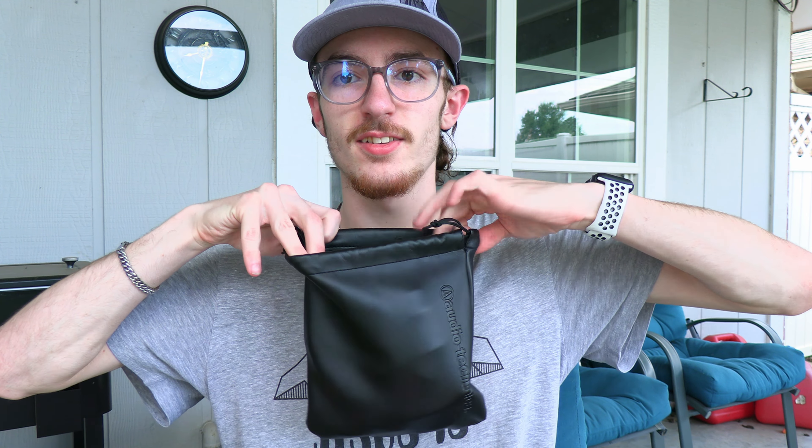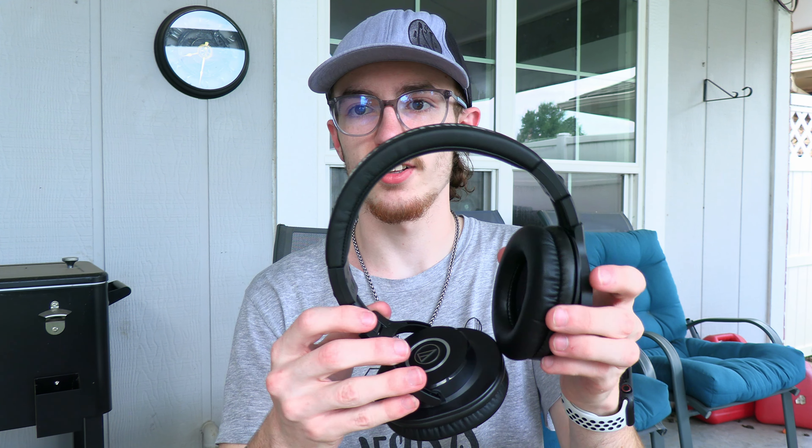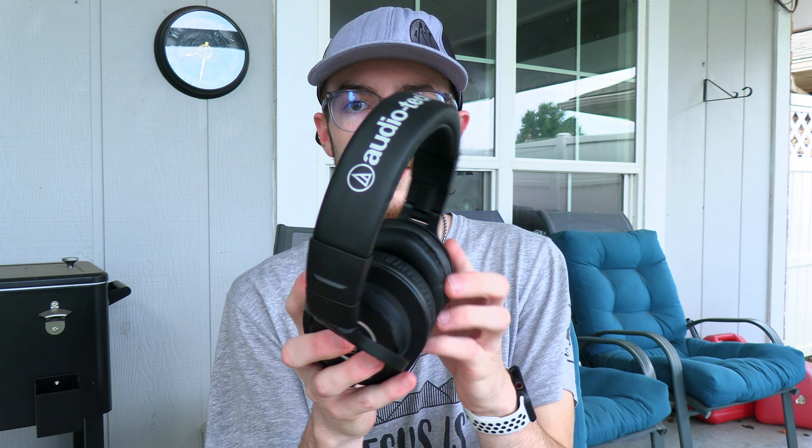So you get this little pouch — I'll open it up for you. Boom. And then the headphones, right here. They fold out real nicely — pretty satisfying click. So yeah, this is what it looks like without the cord plugged in. Here's how it goes on — just like that. They look really cool, I like them.